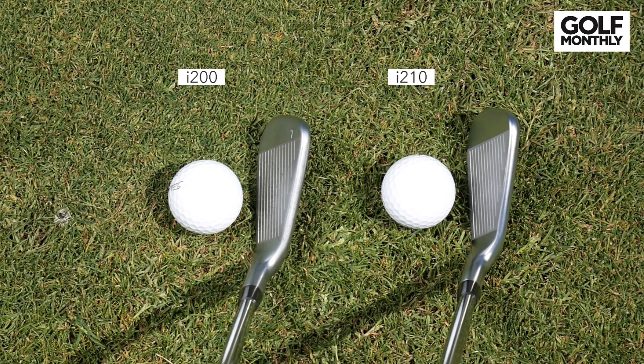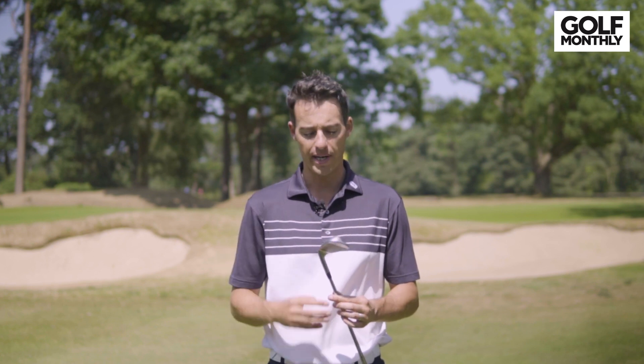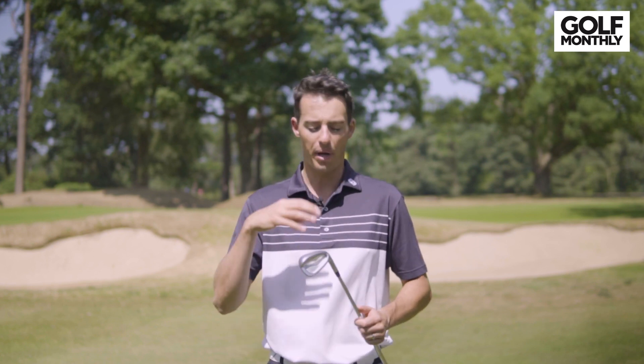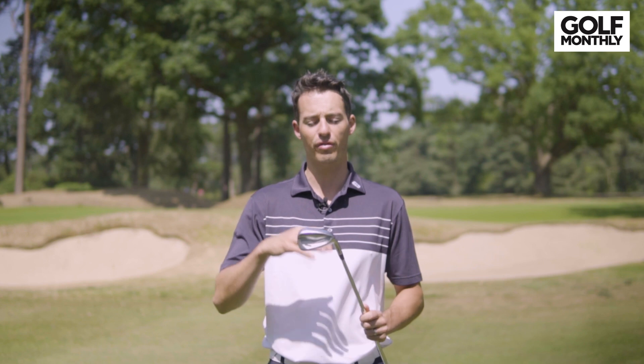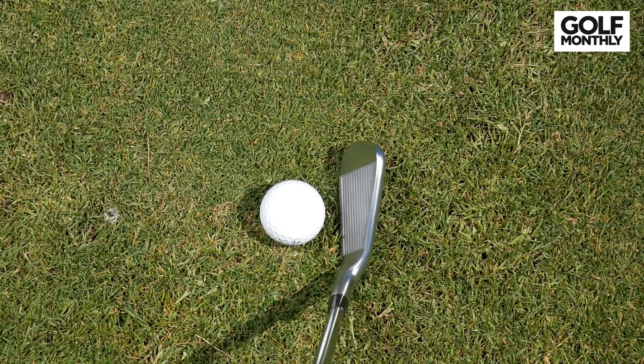And that's not a bad thing because I do like the look of the i200. Some better players may not like the offset on those long irons — it is progressive offset through the set, so you're getting a lot more in the long irons compared to things like the iBlade and the i500. But aside from that, it is a very nice-looking golf club. It kind of blends being confidence-inspiring behind the ball, but also nice and compact and feels like it's quite workable as well.